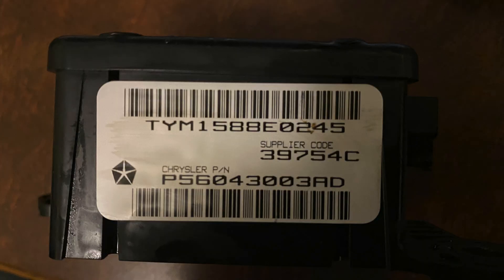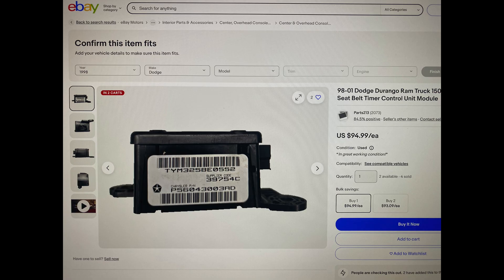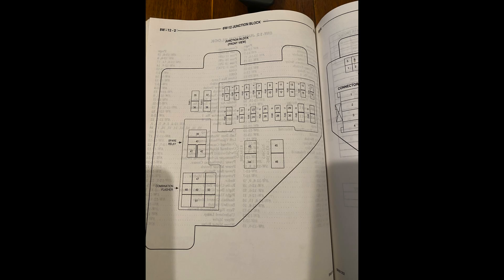Unfortunately these things are really hard to come by. Nobody makes new seat belt modules for these trucks anymore, so your only option if you want to replace it is to find a used module on eBay or a junkyard — bear in mind you're buying something that's over 20 years old with no warranty. The wiring of this module is pretty simple: it gets power through two fuses in the cab fuse block. Fuse 16 protects switch power to a blue wire, and fuse 12 is for unswitched power to a pink wire.